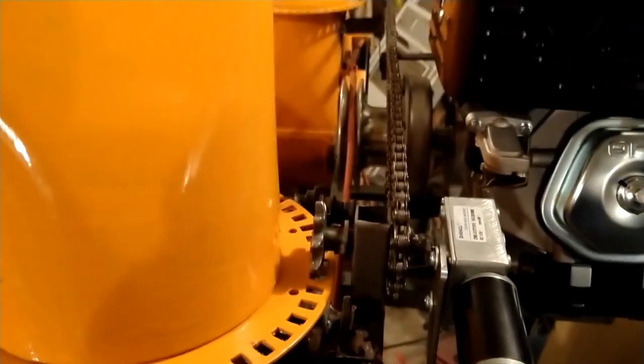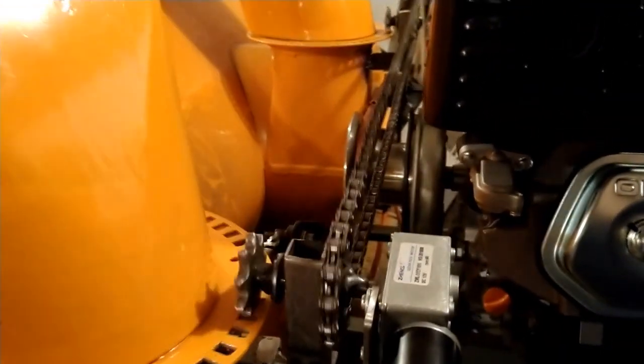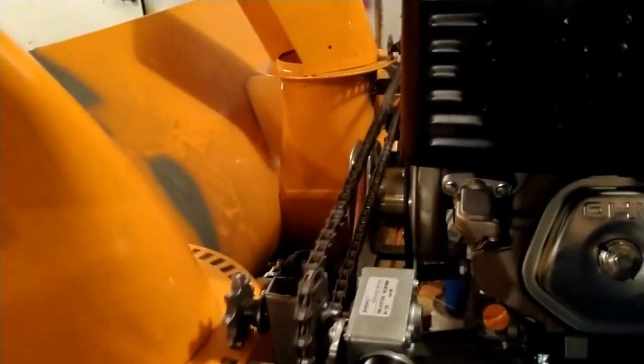I have the motor all mocked up. We're going to give the chutes a test run to see if they move — and they move perfectly simultaneously. Nice.